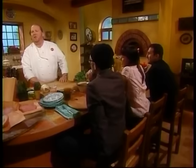Hello and welcome. My name is Mario Batali and this is Molto Mario. I'm here with my good friends Ken, Christy and Michael, and today we're talking about the basic pasta sauce primer.